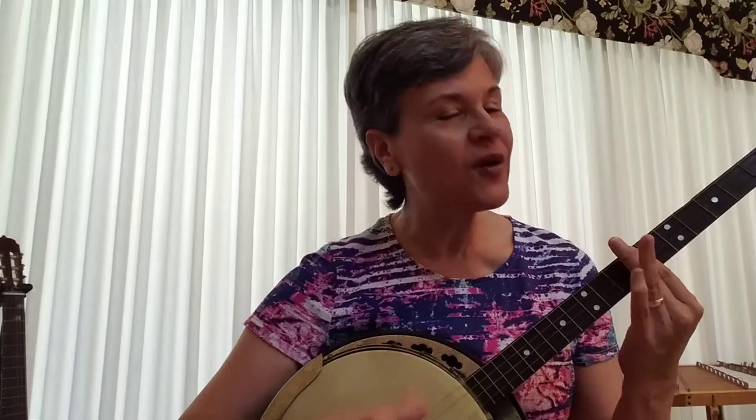Rock, rock, Old Joe Clark, rock, rock, rock, I'm gone. Rock, rock, Old Joe Clark, goodbye to see long.